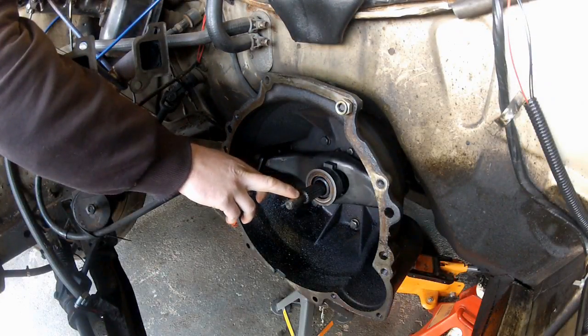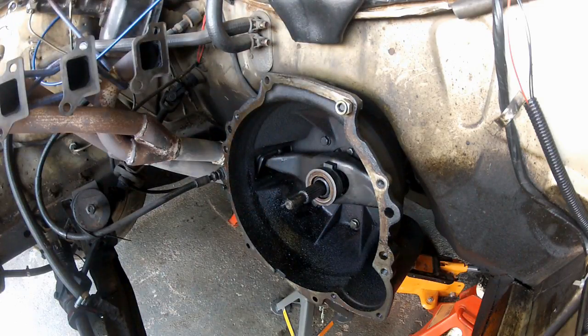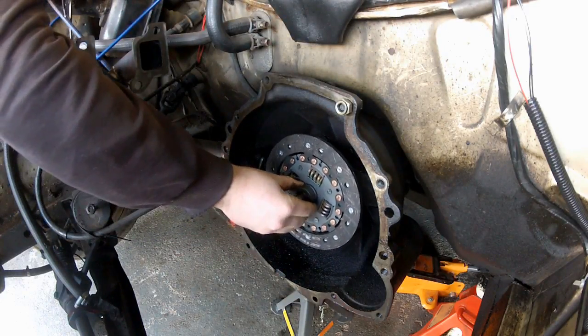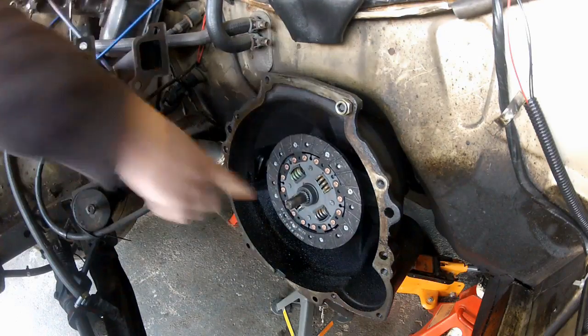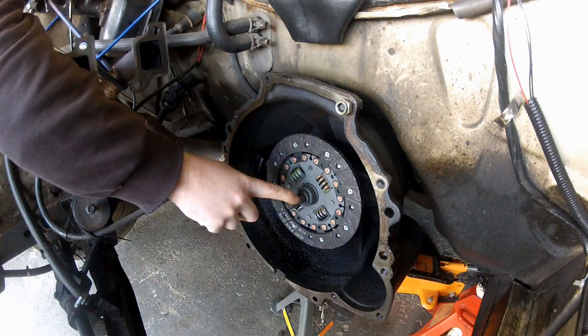This is the input shaft of your gearbox and the splined part here engages with the friction plate, like so. And then this part here engages with the spigot bearing in the end of your crankshaft.